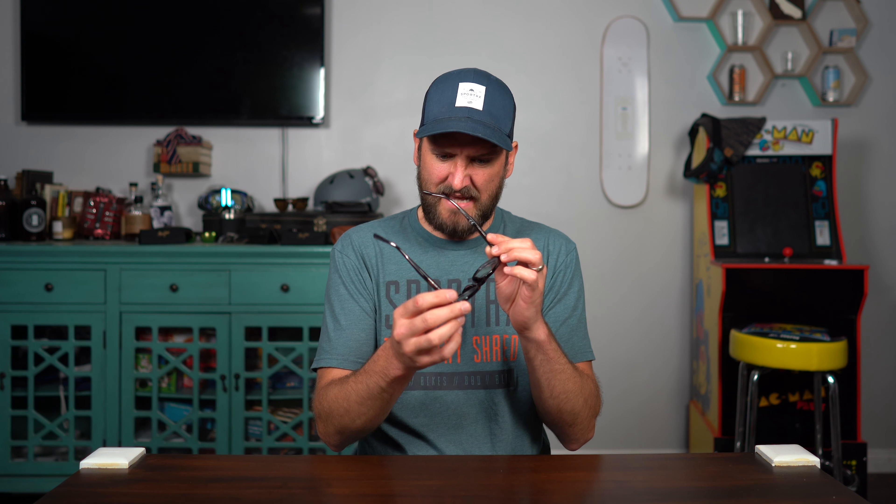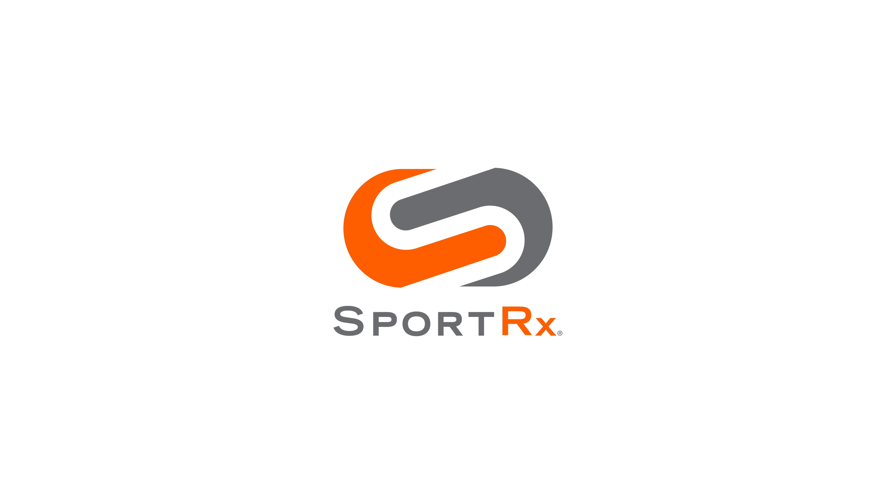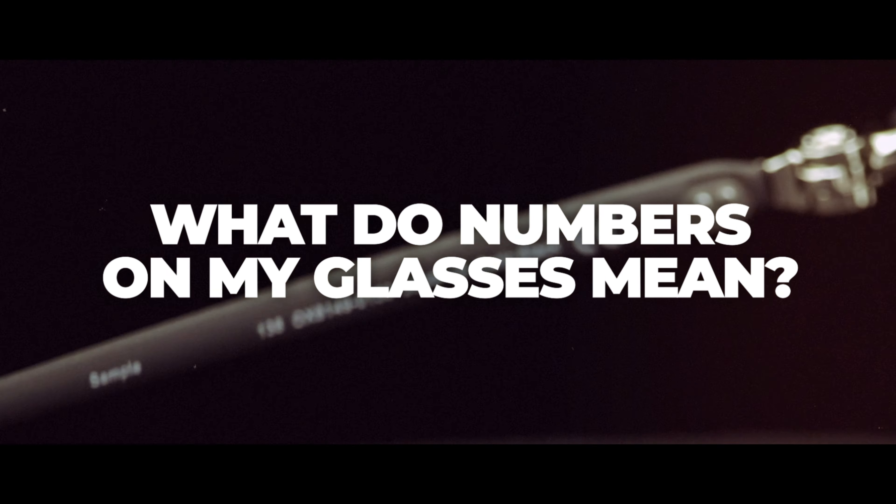There are all these numbers on the inside of my glasses, but what do they mean? Thank you so much for joining me. I am iGlass Tyler, an optician with SportRx. Welcome again to my home. Please make yourself comfortable.